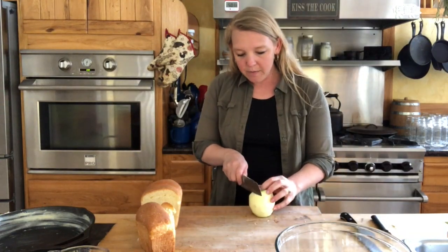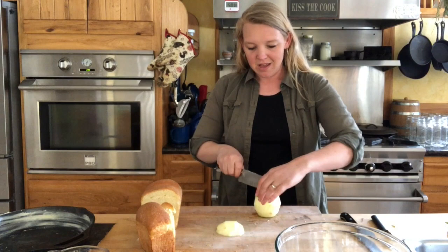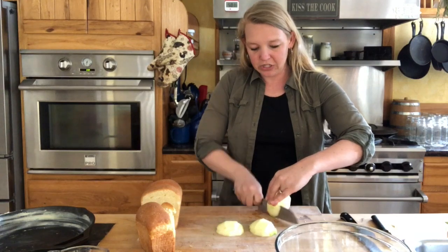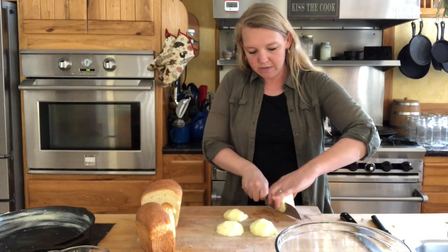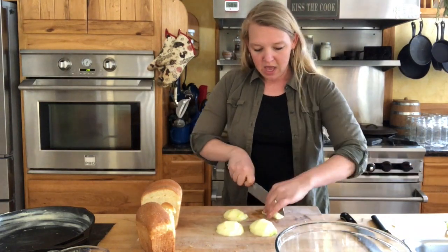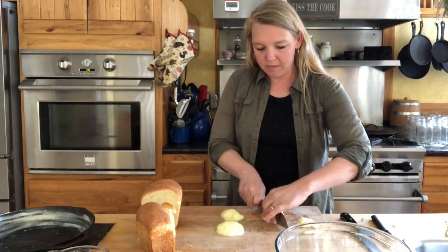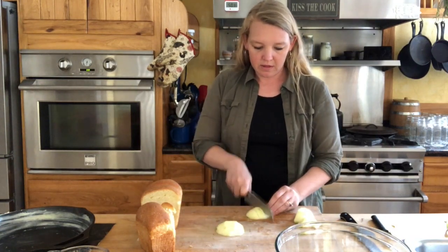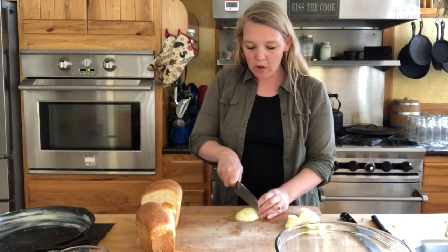I'm looking for about a half-inch chop on this — you don't have to be exact. Quick and close is kind of my motto for a quick dessert like this; close enough is perfect. Just getting these sliced down, save that core, and then into a nice little quick dice. You can see how quickly this is going to make up. And then we're going to go ahead and do about the same thing to that bread.